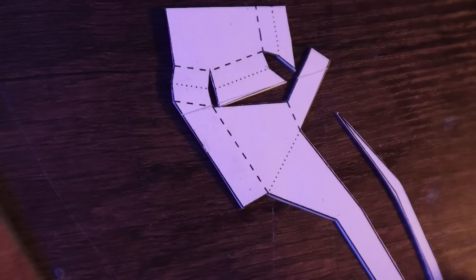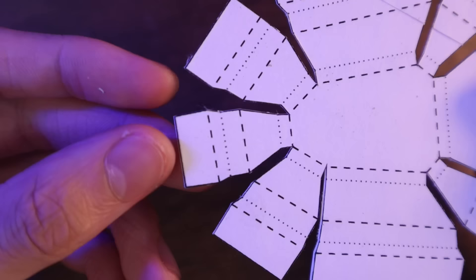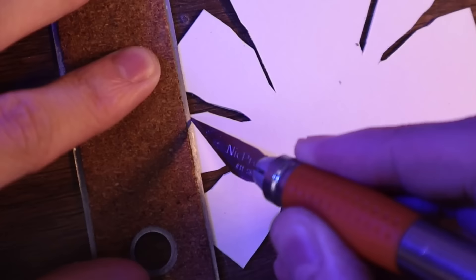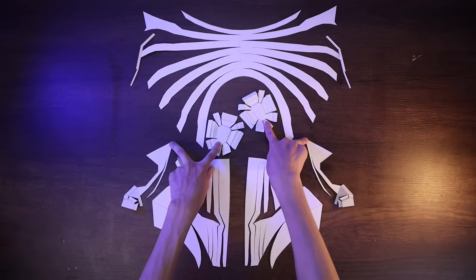Next, I scored the cardboard to make it easier to fold. The dashed lines represent mountain folds, while valley folds are represented by dotted lines. Unlike mountain folds, valley folds should be scored on the back side of the cardboard as it naturally folds better that way. Once all the pieces have been scored and folded, I can begin gluing them together with superglue.